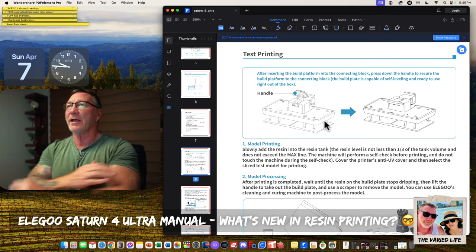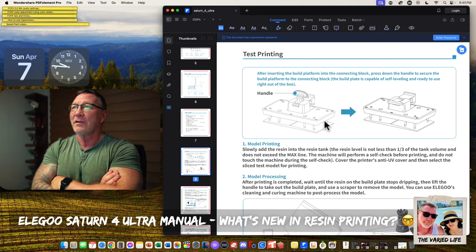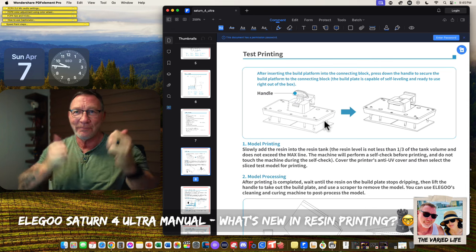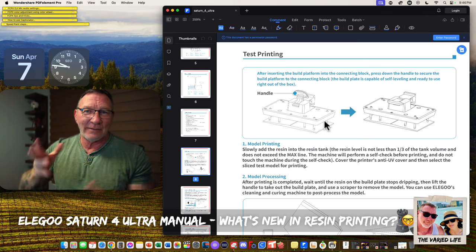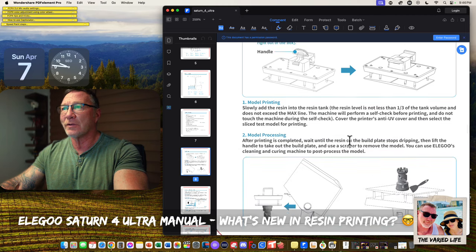After inserting the build platform into the connecting block, press down the handle to secure it. The build plate is capable of self-leveling and ready to use right out of the box. That is awesome. Not so awesome that the vat still requires screws — I just don't get it.